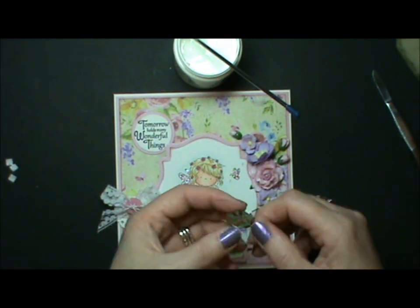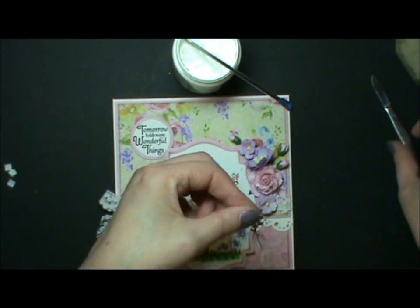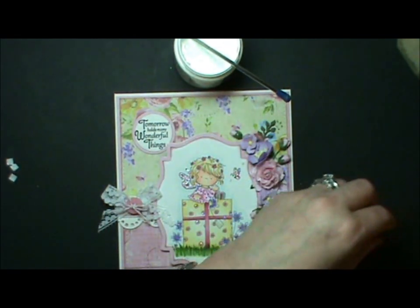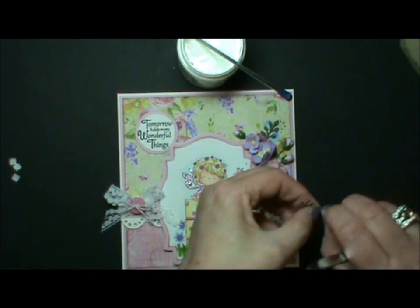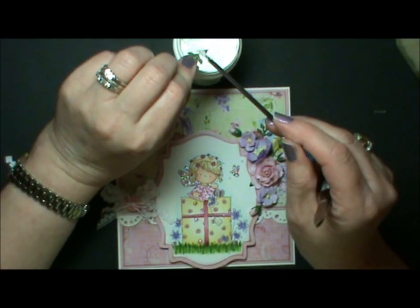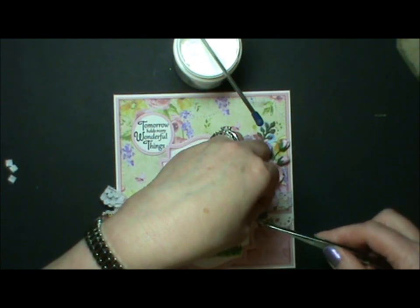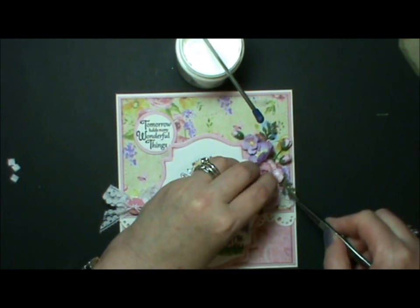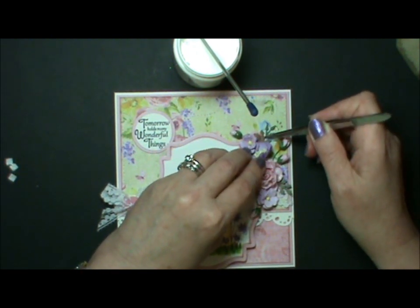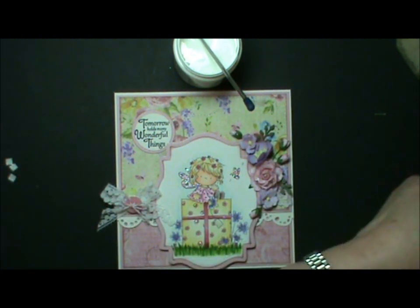I've just cut some Marianne Design dies leaves. I think that stem might be a bit too long but I'll see if I can push it underneath — yes, I can. I normally just break a little bit off the bottom of the leaves. I'm still using this Incredibly Tacky glue even just to stick the leaves, and I love it because it grabs straight away. Although it doesn't dry instantly and gives you time to maneuver, it does grab straight away so even when you stand your card up, the flowers and the leaves don't slip out.